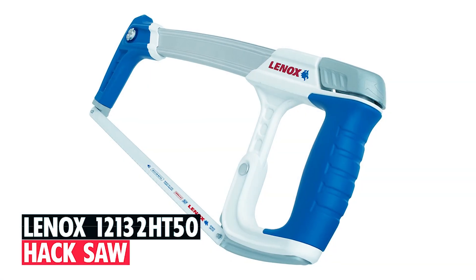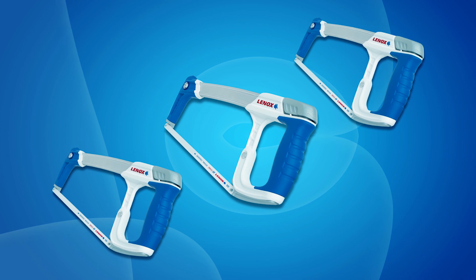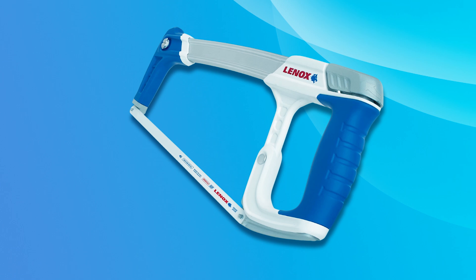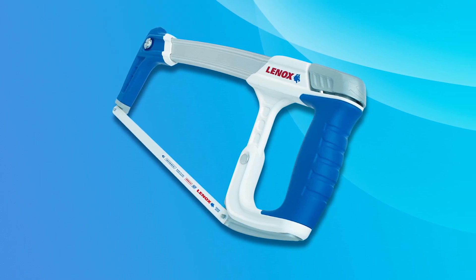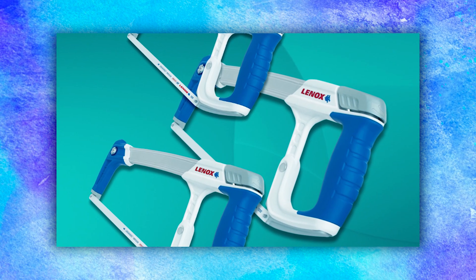Lennox 12132 HT50 Hacksaw. The Lennox 12132 HT50 Hacksaw delivers fast, straight, and accurate cuts with its I-beam construction, allowing blade tension up to 50,000 PSI. Easily adjustable blade tension ensures optimal cutting performance. Rubberized handles provide a comfortable and secure grip, even in wet and cold conditions, enhancing control and safety.